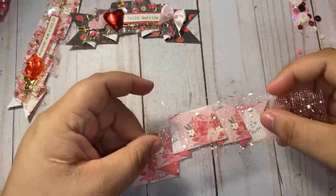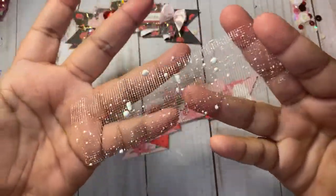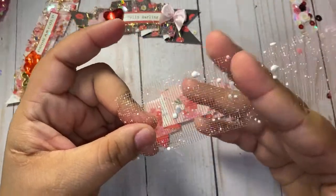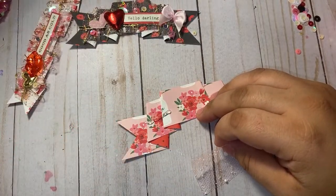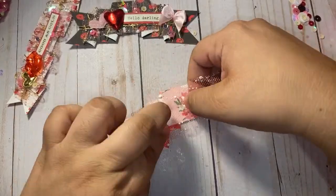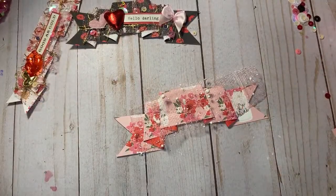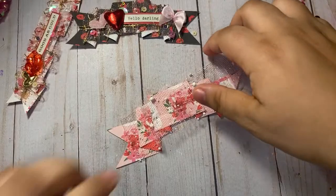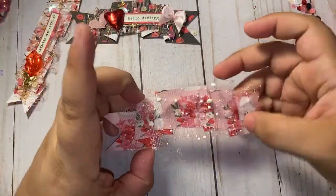I'm just gonna cut a little strip and fold this over a little bit. If you guys don't have this, you can use anything for texture — definitely find something for texture. Tulle, mesh, whatever you can find, ribbon — you guys got a lot of stuff in your stash, so just use it. I'm just gonna kind of pleat it a little bit too, but not much. Just like that — we just want this to add texture.